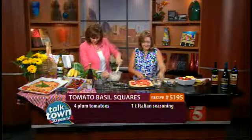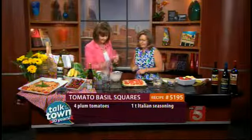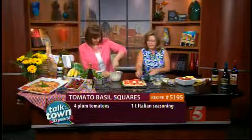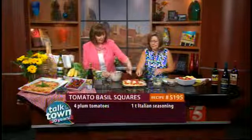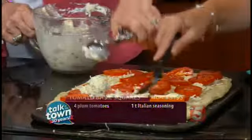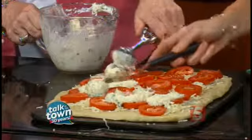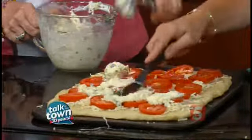And then an easy way to add this to our crust — just scoop it over, plop it on, and spread it out over the top of the tomatoes. How long will you bake this? About 20 minutes at 375. Then you will slice it in squares and serve it.